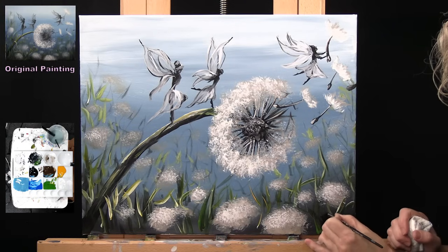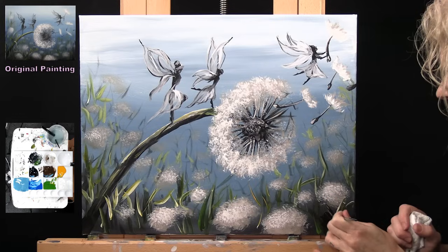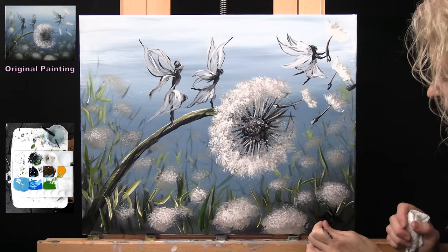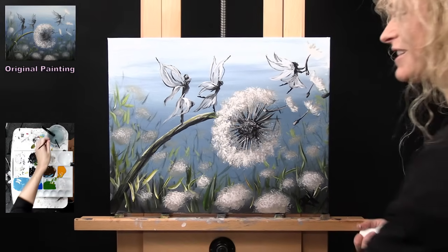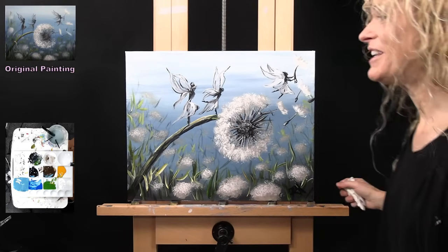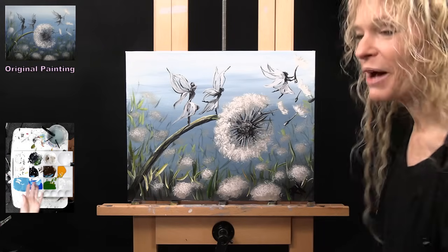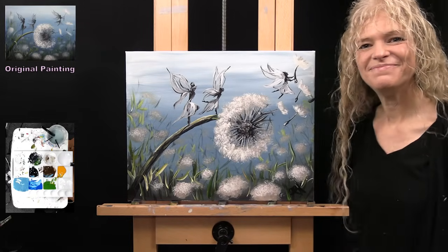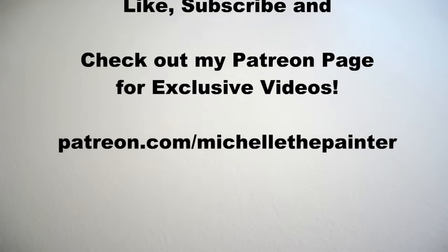M, M. Oh, that doesn't look like my normal M. And then we cross it over here and then we do this. Well, that's going to conclude this painting. I hope you enjoyed the process. I hope you can be inspired to kind of be creative outside of your normal creative box. I always look forward to painting with you again sometime. Bye.